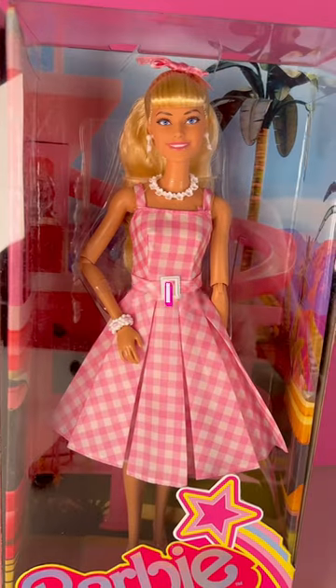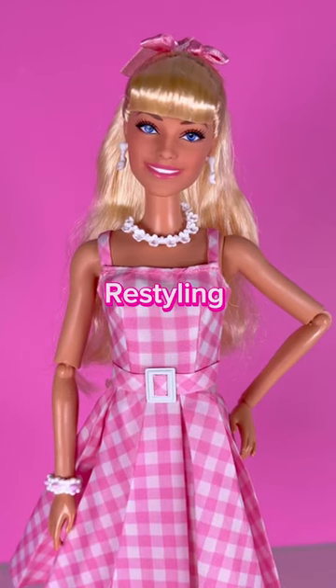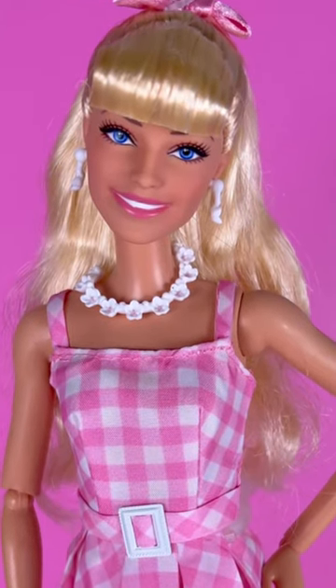Hey, so today I got another Barbie the movie doll, and I will be restyling my new one. The reason I'm restyling her is because I don't like her bangs. In the movie, Margot Robbie has curtain bangs. Mattel, what the heck are those?